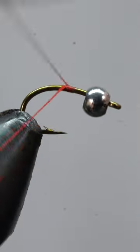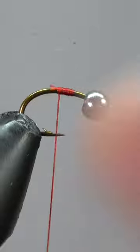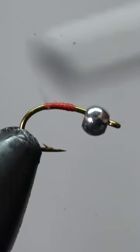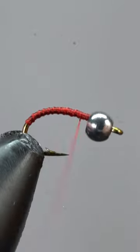Catch big fish with this small simple pattern. After attaching our thread and snipping off the tag end, we'll lay down an even thread base. Watch to the end of the video to find out how you can win a dozen of these flies.